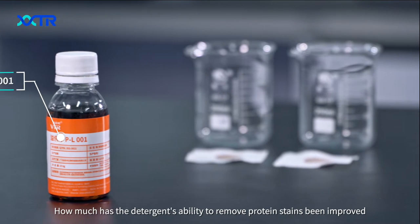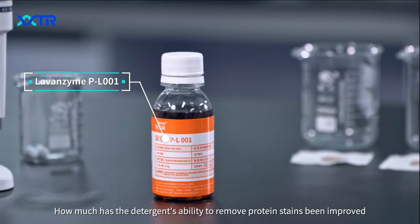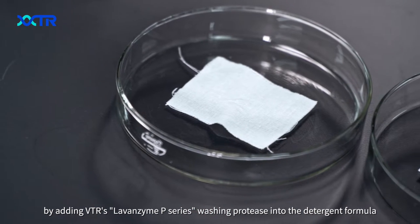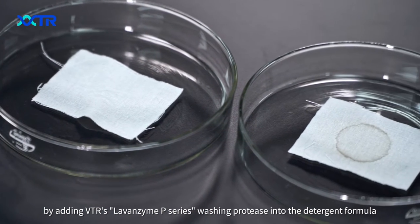How much has the detergent's ability to remove protein stains been improved? By adding BTR's Levenzyme P series washing protease into the detergent formula.